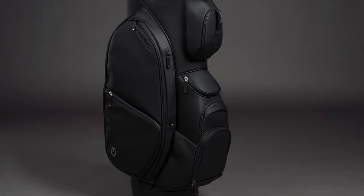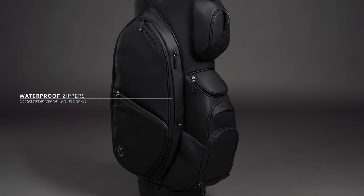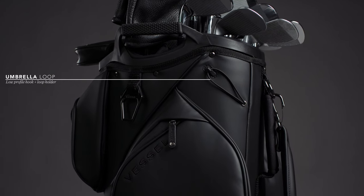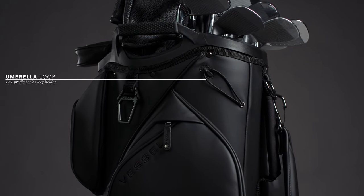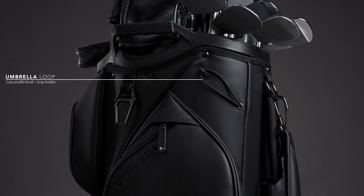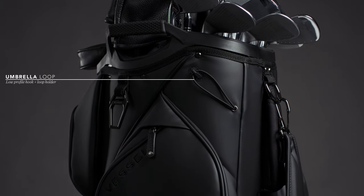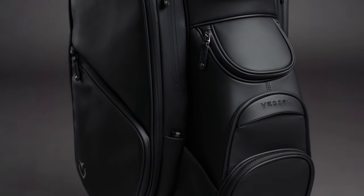Along with the gussets, we've used waterproof zippers throughout to protect against the elements. The new umbrella loop uses an elastic band hooked onto a low-profile hook, keeping it flush against the bag to avoid snags, and when in use, secures the umbrella tight against the body of the bag.